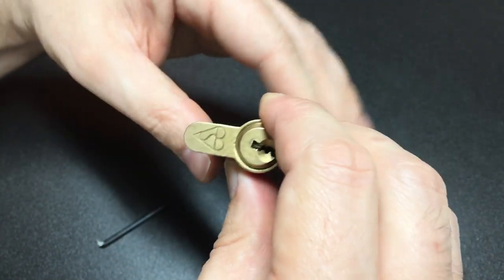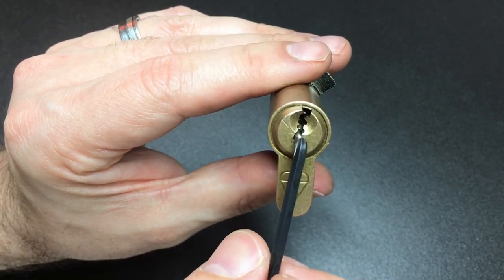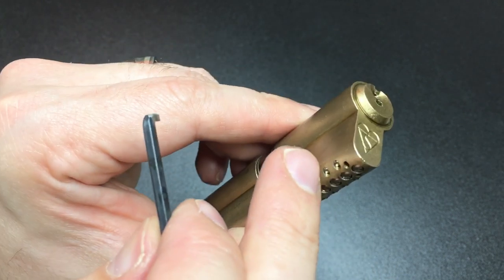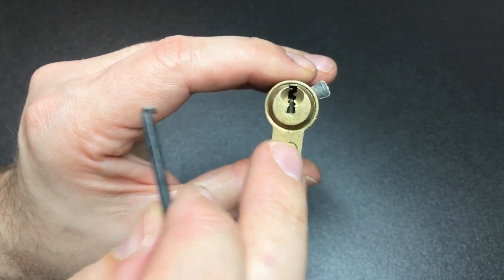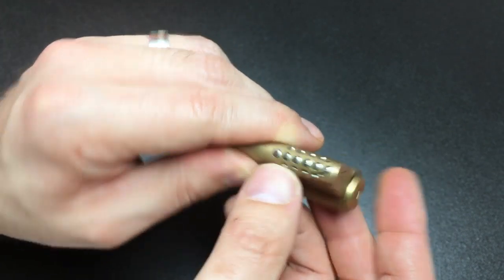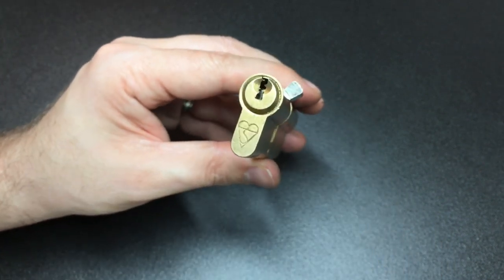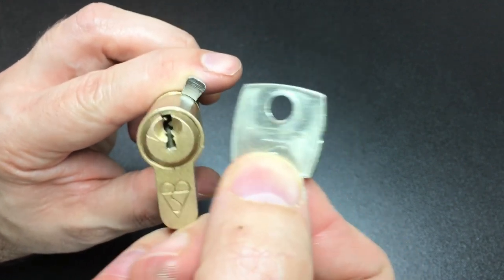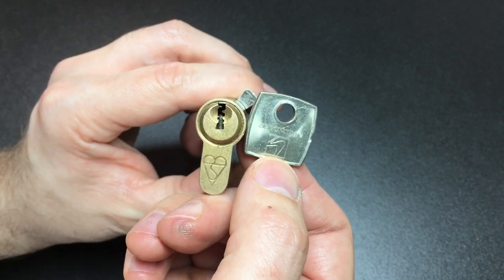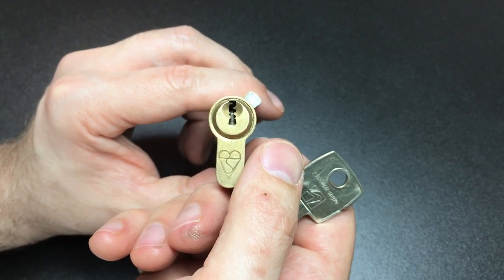It's one of those rare locks — I don't know many people who have ever picked one of these, so it's very hard to convey how difficult a pick this is. But there you go — you can see it's now picked, and listen... there it goes. It's come out of the trap pins and into the normal six pins in the center of the bible. That is tough. If you ever see one of these — a Securis Style lock with that keyway on eBay or somewhere — grab it. It will give you hours of pleasure or pain, depending which way you look at it.